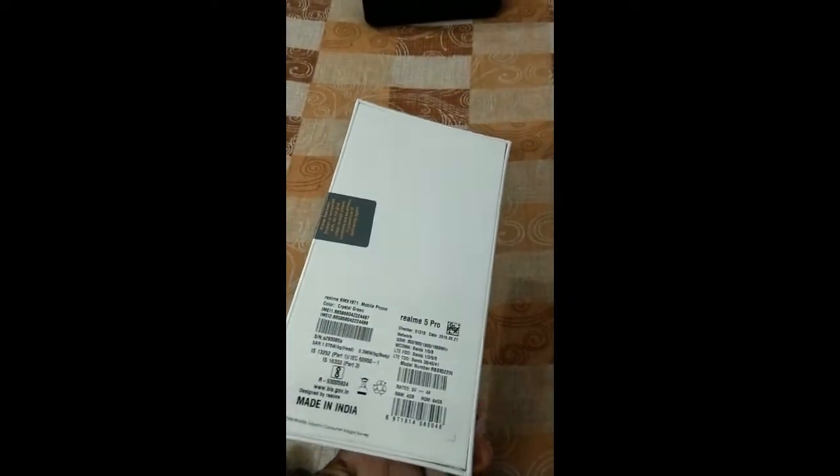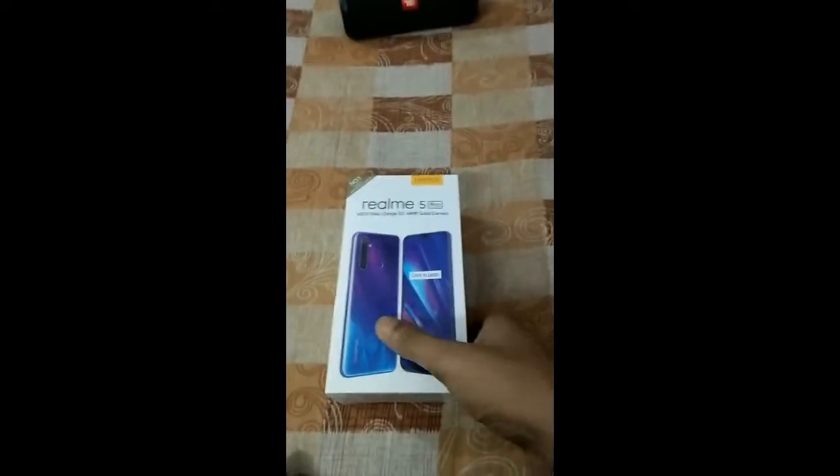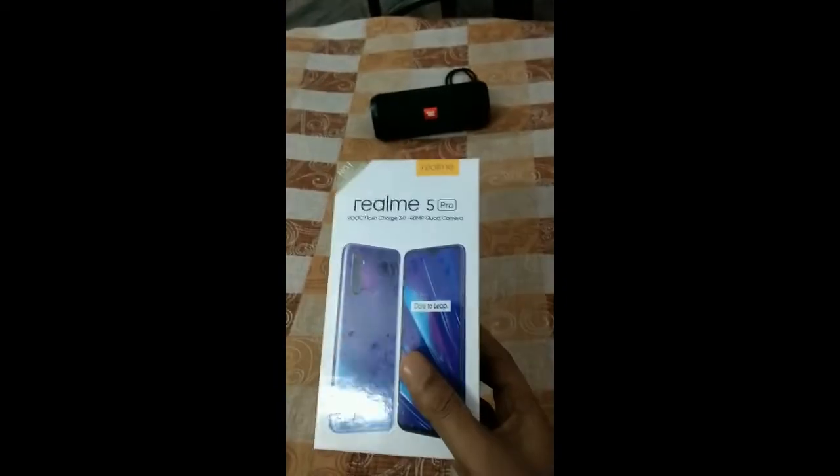I bought this phone just now — it got delivered 2 hours earlier. I bought it from Flipkart and I bought it for my father. I'm going to meet him in the next few days and this will be a little bit of a surprise for him.